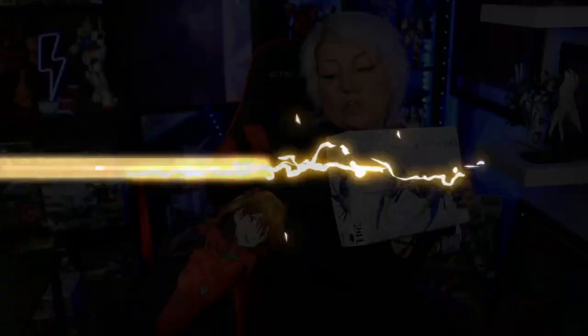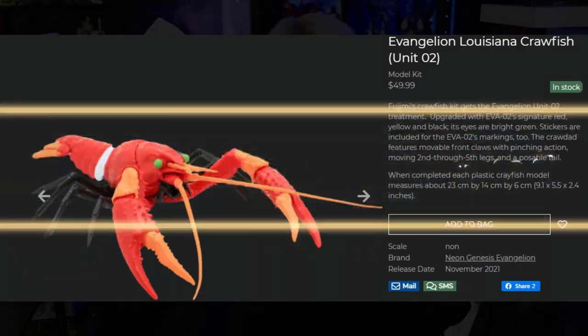Evangelion is no stranger to collabs. I'm literally wearing a Versa collab with Evangelion. It does not have Shinji on it, which is funny because we are building his suit today. In this line they do have Asuka's Unit 2 color kit as well. I was not able to get it, but we have Shinji's.